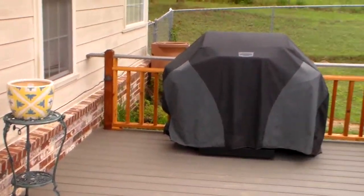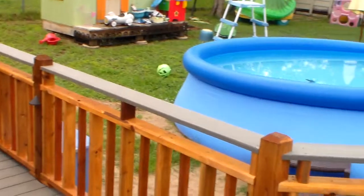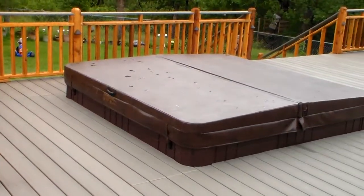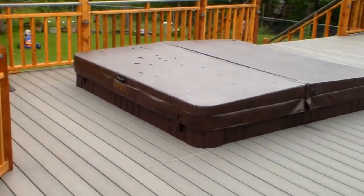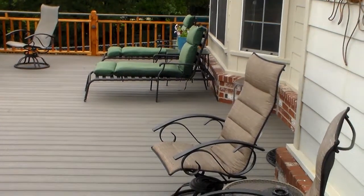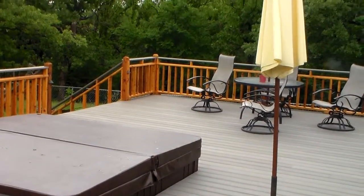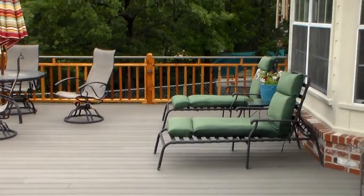We have the lights in place, the railings turned out really nice. There's the pool that they've since put up, and the hot tub pad that we poured and then built the deck around. Lots of great storage areas and areas for seating. Square foot wise, this is actually one of the two largest decks that we've built.